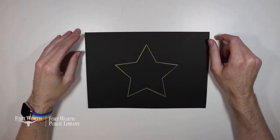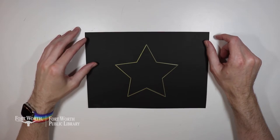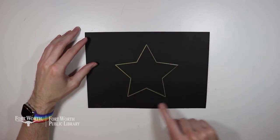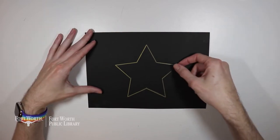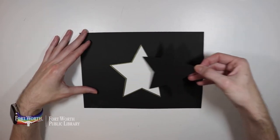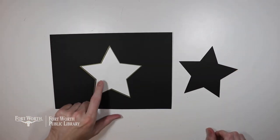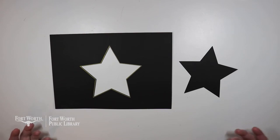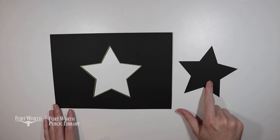First off, let's talk about what positive and negative space is. Here on this piece of paper I have drawn a star. You can clearly see that star drawn out here and that would be the positive. Now if I take the star and remove it by cutting it out, that becomes the negative space. You still see the star — it's still a star shape, but technically it's the negative image of our positive star.